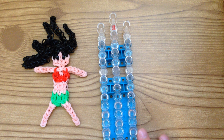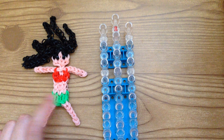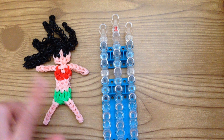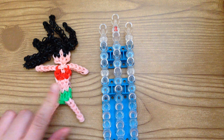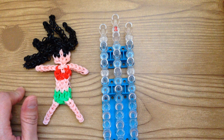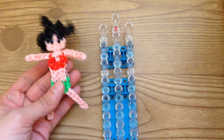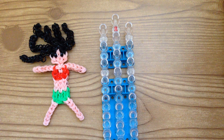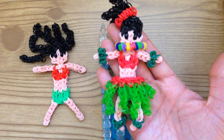Hi, this is Marlum's Creations and today I'm going to show you how to add the lei and the hula skirt and the little accessories to your doll. I have a previous video where I showed you how to make the doll, and if you are here watching this, it's because you want to learn how to make all the accessories to go for your hula doll.